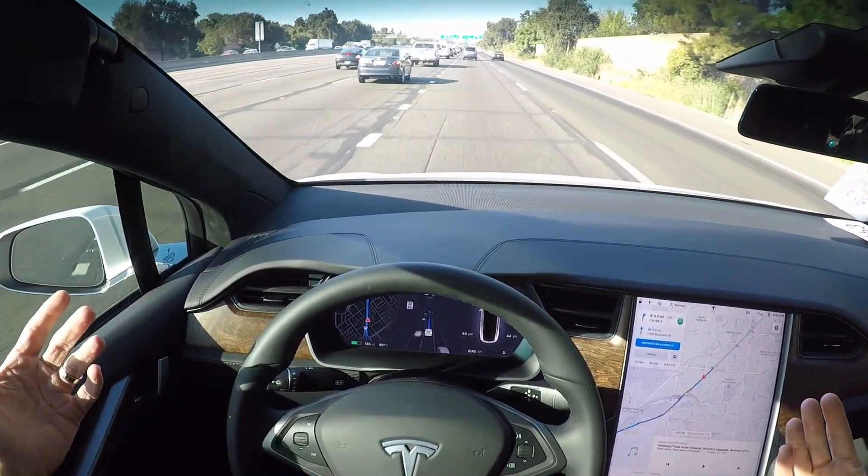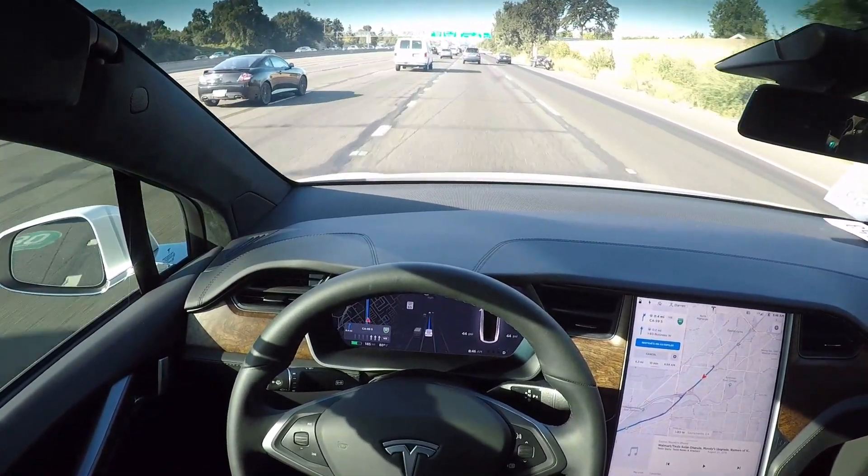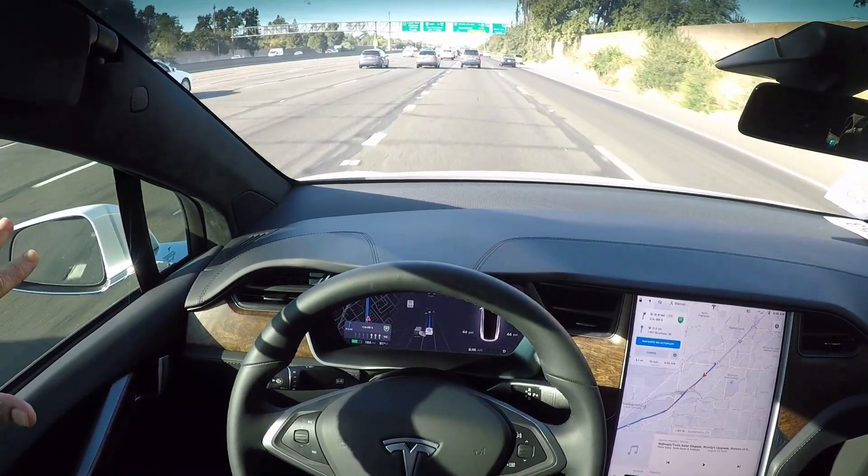It is driving fairly quickly right here. It does take a little bit to get used to, but so far so good — the system has been completely flawless.